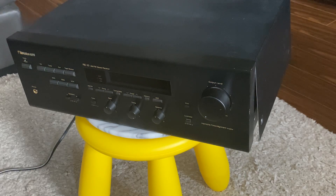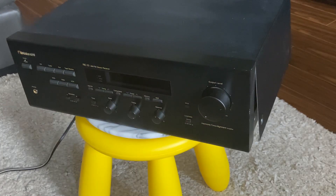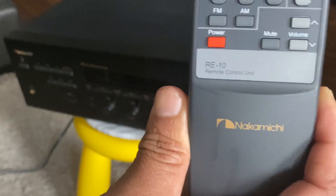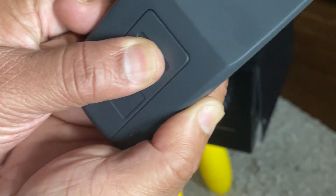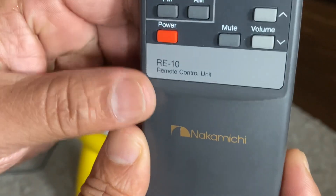This is like mint condition except for a minor scratch on the volume knob. This is the remote, and you can see the model number — it should be on the back somewhere. You can see the RE10 remote.